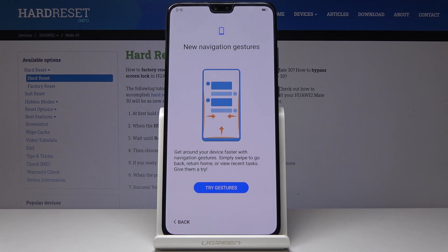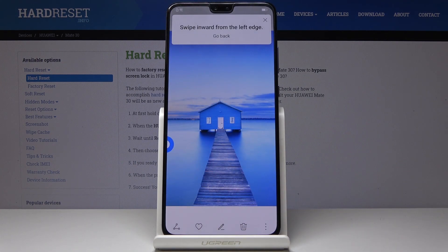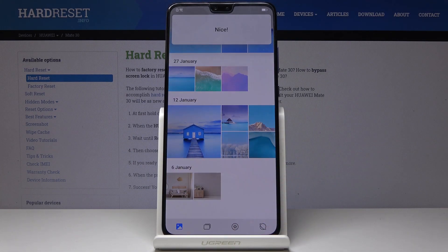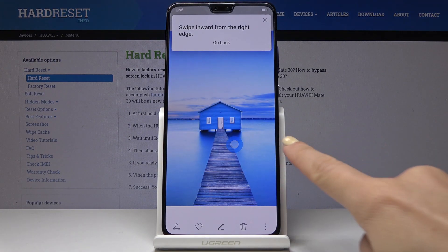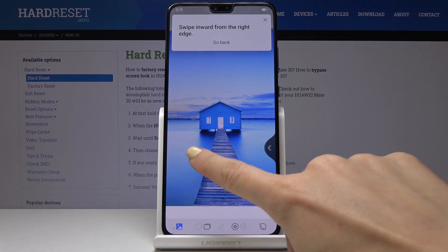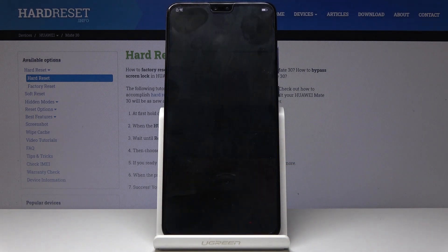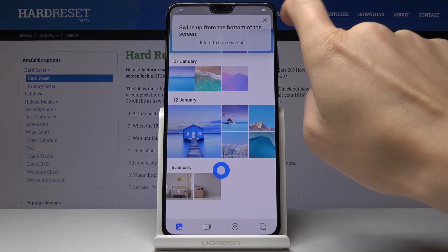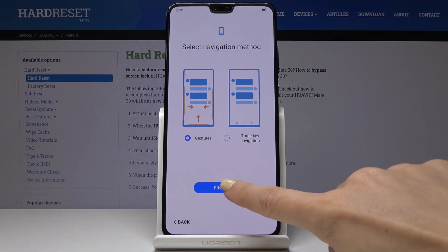Now you can also try gestures if you want to, to see how this phone works. Let's swipe left. And click on Finish.